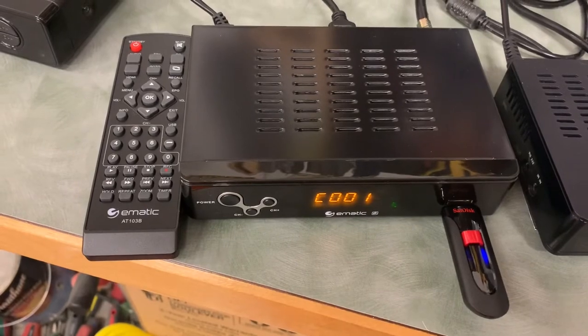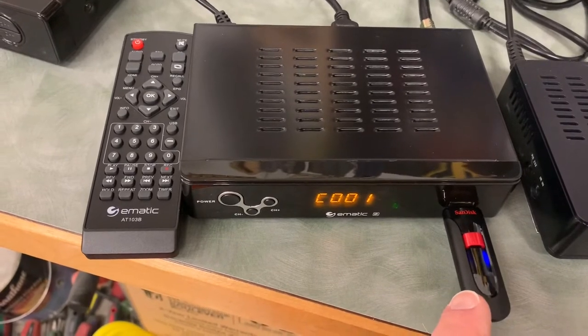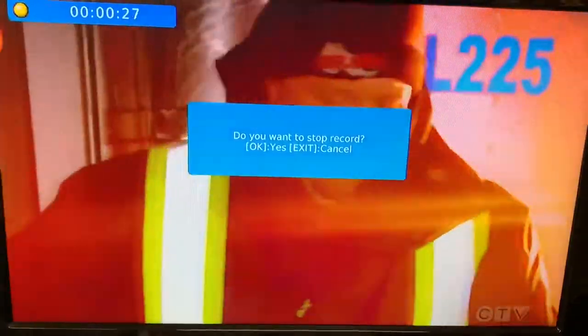Let's have a quick look at the recording feature. I'm using a USB drive — you could also use an external hard drive. Inserting the USB will give you a message on screen. Recording is fairly straightforward: once your USB is inserted, just press the record button. This message appears, and the top left corner shows a timer and a flashing light telling you that you are now recording. When you wish to stop, press the stop button and hit OK to confirm.